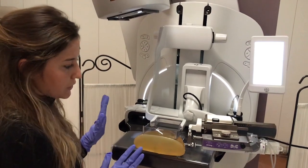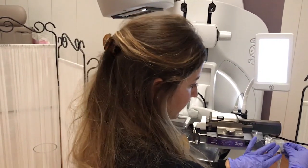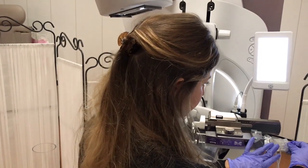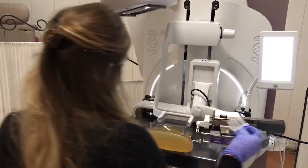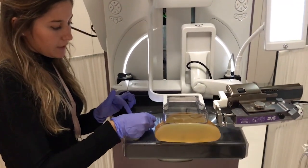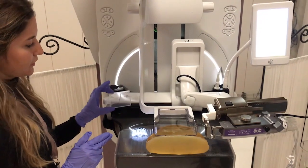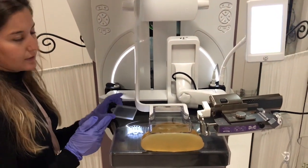During the procedure, when sampling is done, you remove the sample collector here and you just place it right here on the dedicated area, which is shown by the field of view lights. You can also use a little plastic tray to set it on there if you wish.